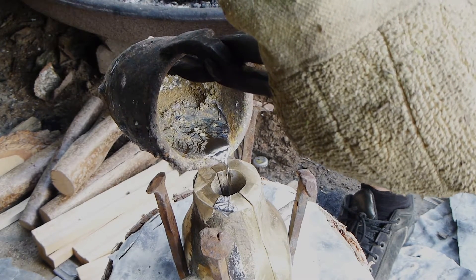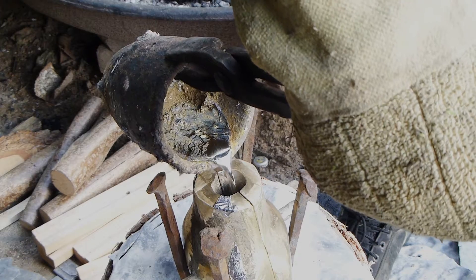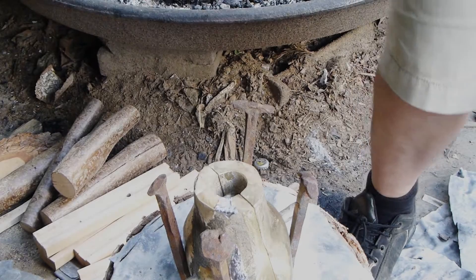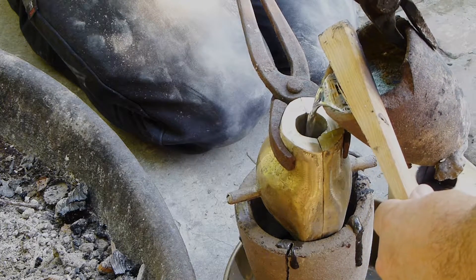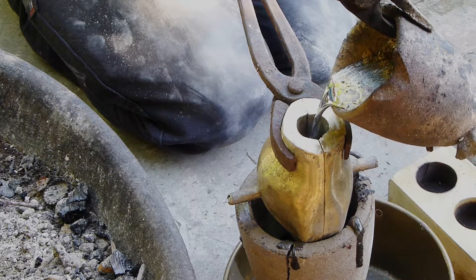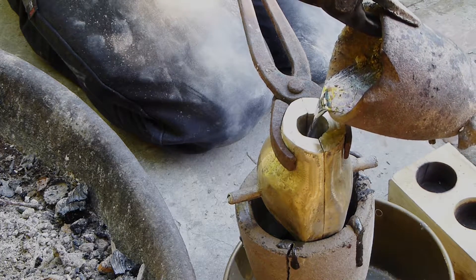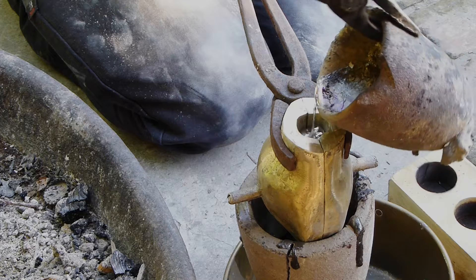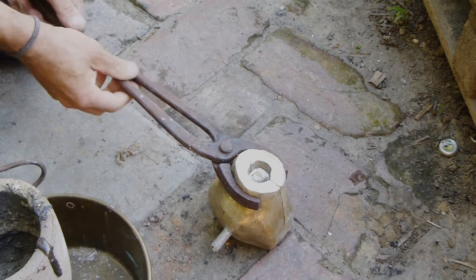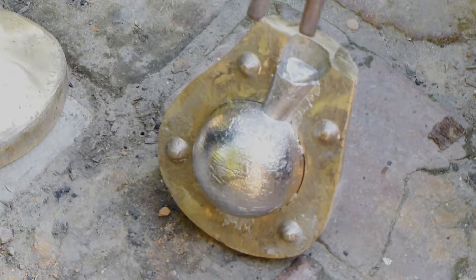Because the mold is made from brass, the lead solidifies quickly. Very nice. The lead ball is now being removed from the mold.